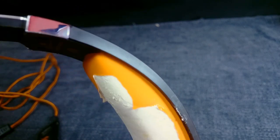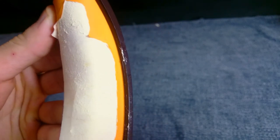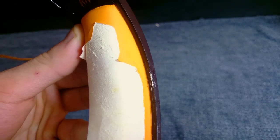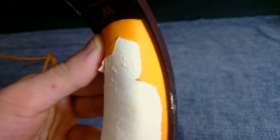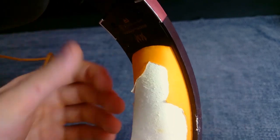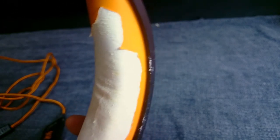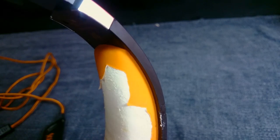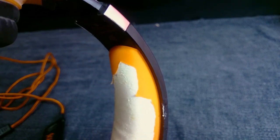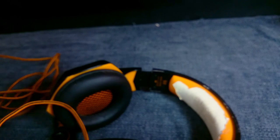The orange coating peels off so easily, and this started happening after about three to four months of usage. After the orange peels off, you're left with white dusty material — sort of like flour. It's basically sanding itself. Your hair is going to turn white from this, and you'll walk around with white stuff on you. This is very embarrassing — it actually happened to me.